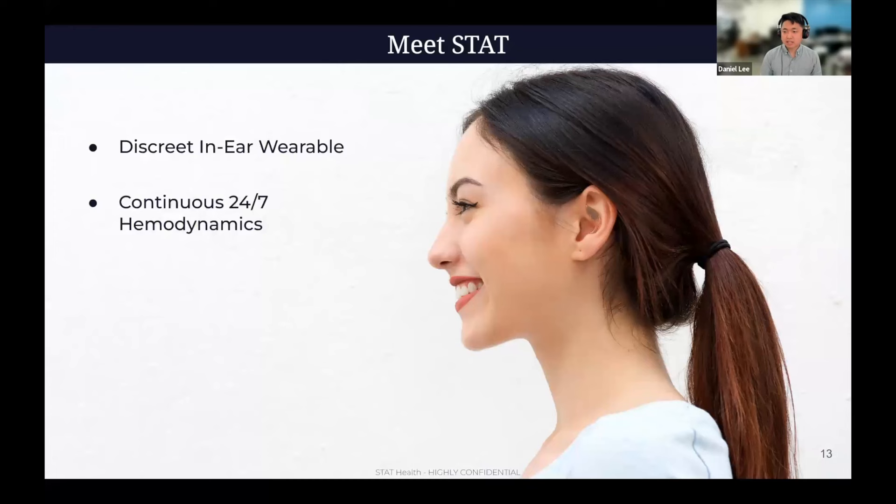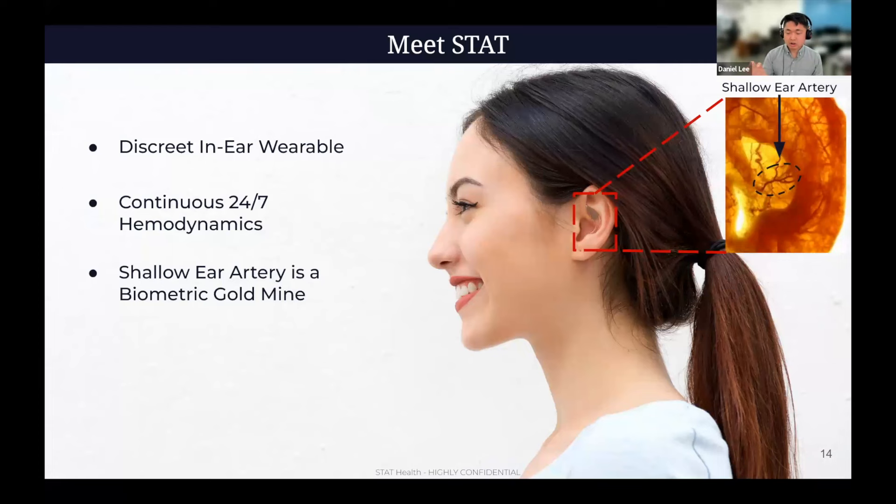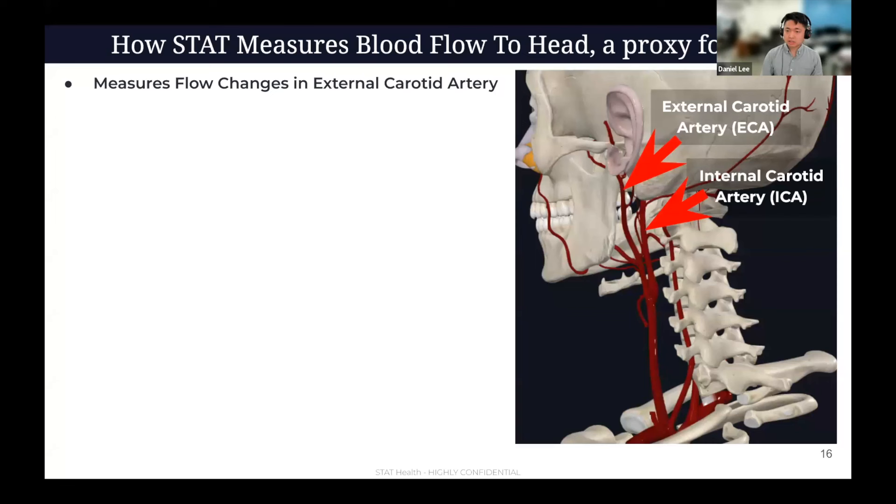That's where STAT comes in. STAT is a tiny, discrete in-ear wearable that continuously monitors blood flow to the head 24/7. It taps into a shallow ear artery — an offshoot of the external carotid. This is an ideal window into the brain and heart because we get a nice strong arterial signal here, and it's very close in proximity to what matters. What we're trying to build is very similar to what continuous glucose monitors did for diabetics, but for various cardiovascular conditions, primarily orthostatics.